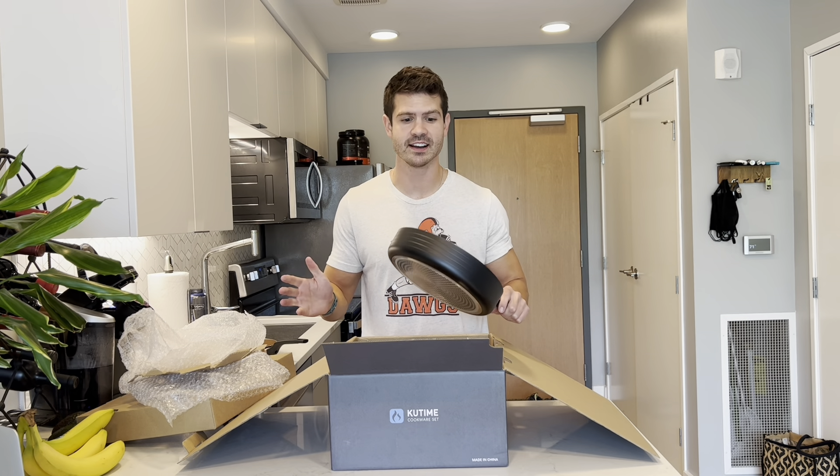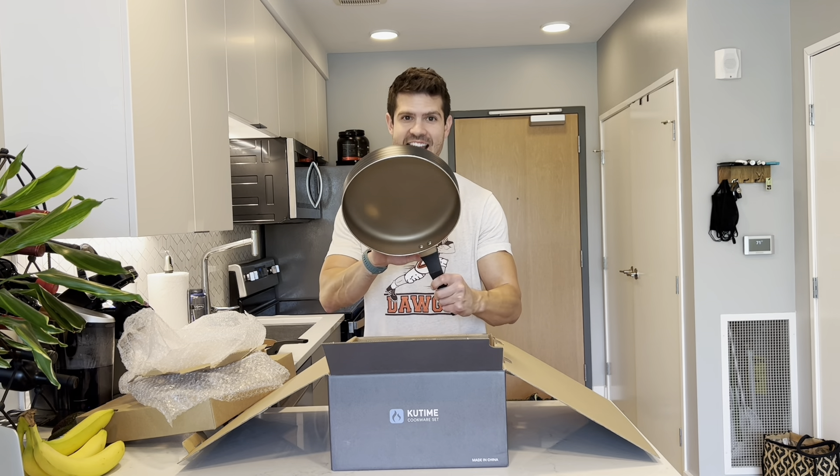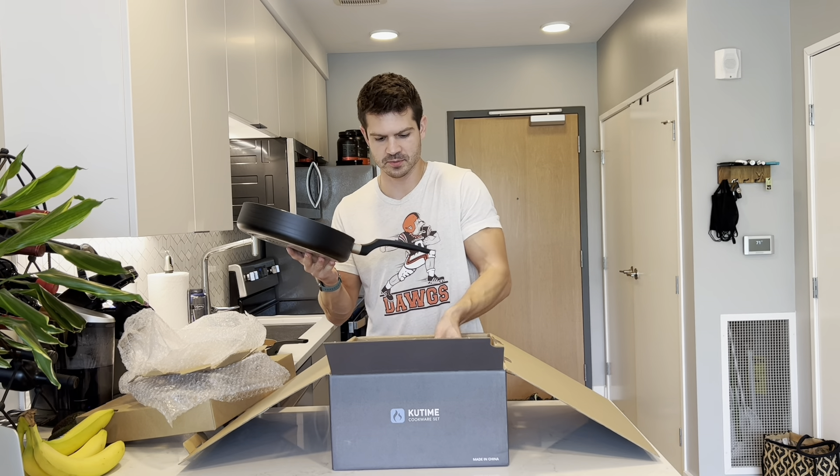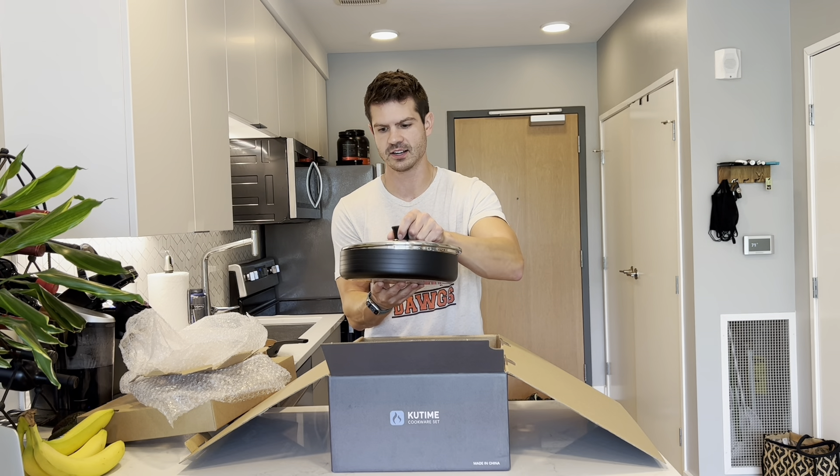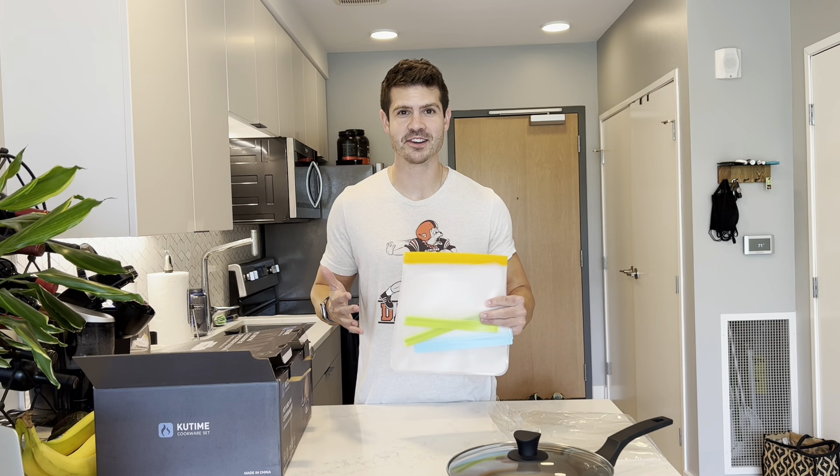Last but certainly not least, you get this 10-inch sauté pan and it also comes with a larger lid that fits on nice and secure. Each of the lids has a little hole for steam to be able to come out.